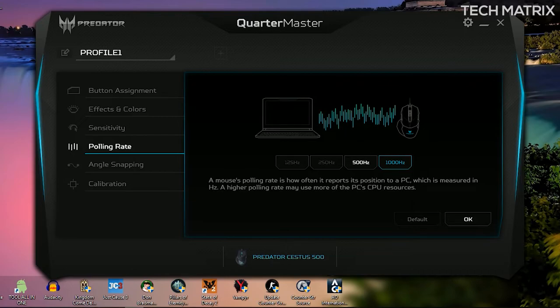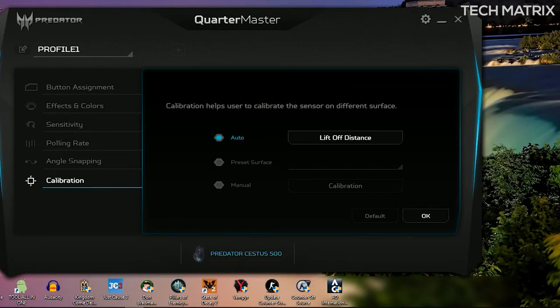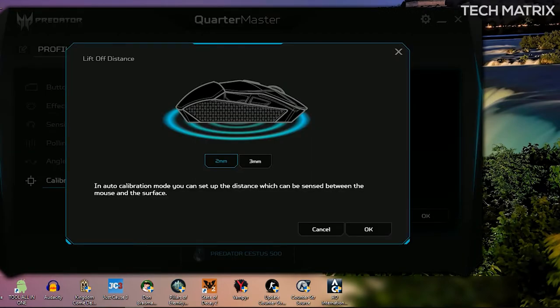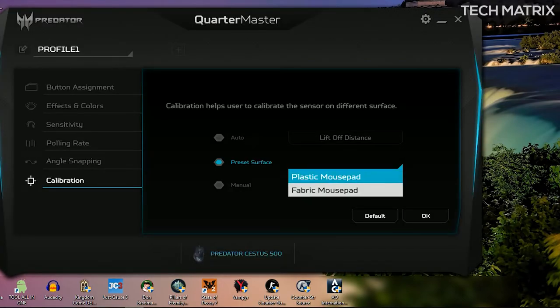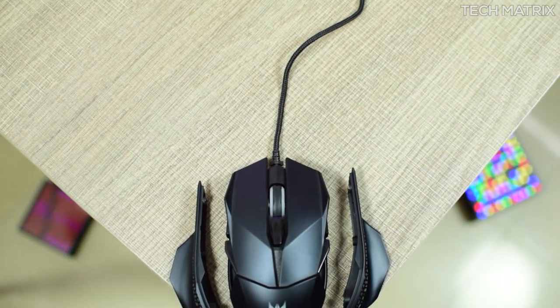There is a polling rate up to 1000 Hz, then angle snapping, and finally a calibration tab where you can calibrate the liftoff distance and input the surface you are going to be using on your mouse pads. These are not weight adjustable but come with an apt weight of 190 grams.